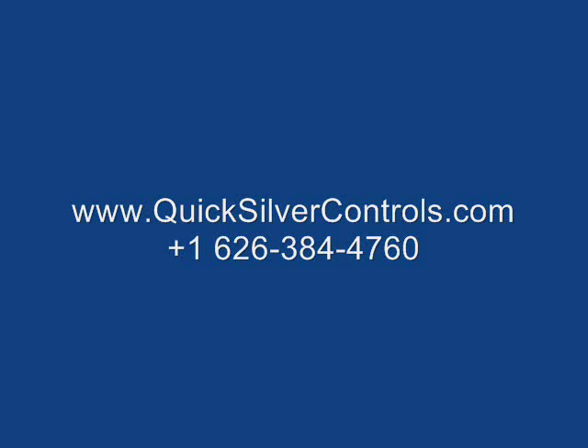If you have any further questions, please contact us at QuicksilverControls.com or at the number listed.